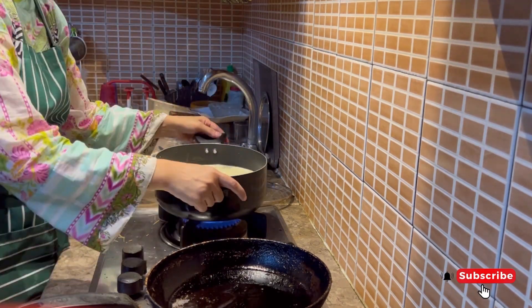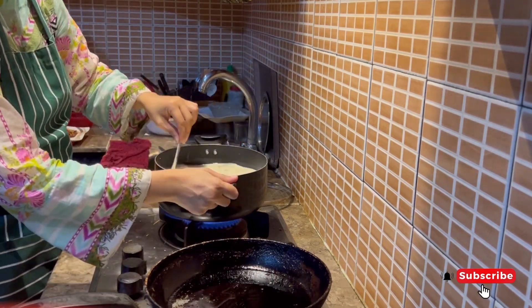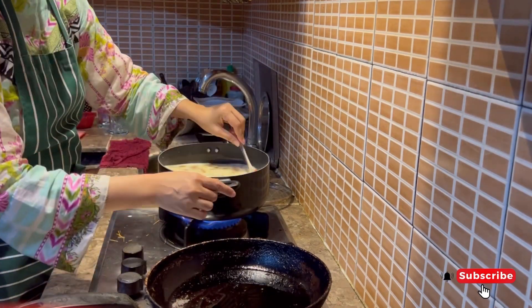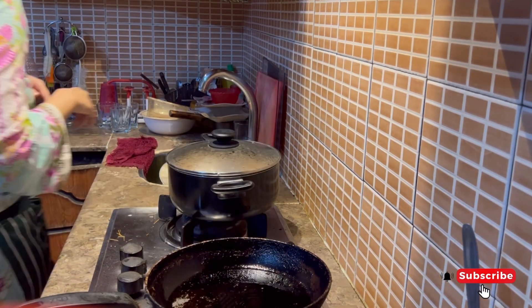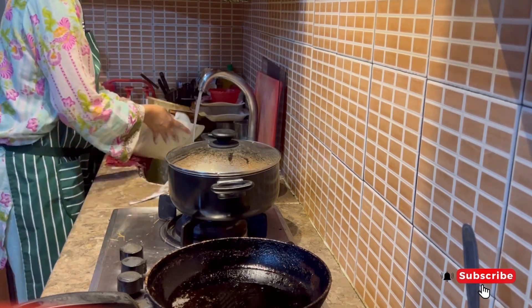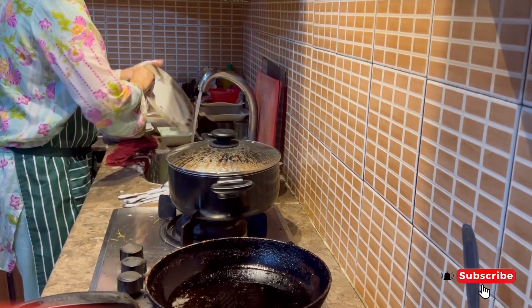After that I added the seviyan to the pan. When you taste it, if it tastes right, keep adding more seviyan until done.